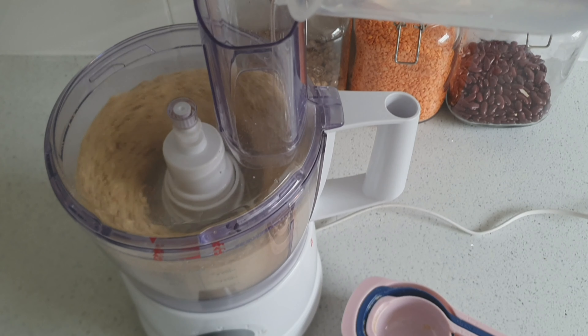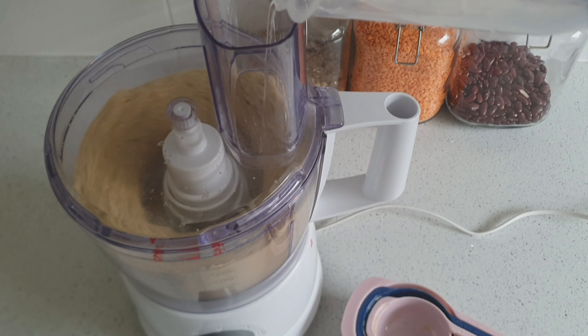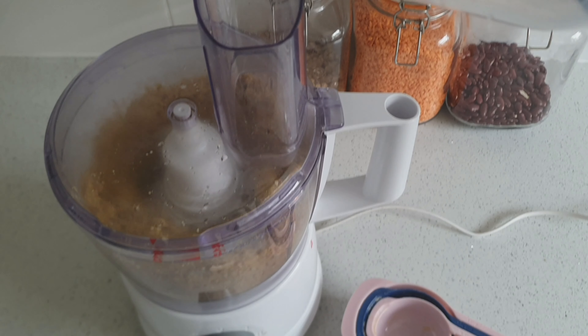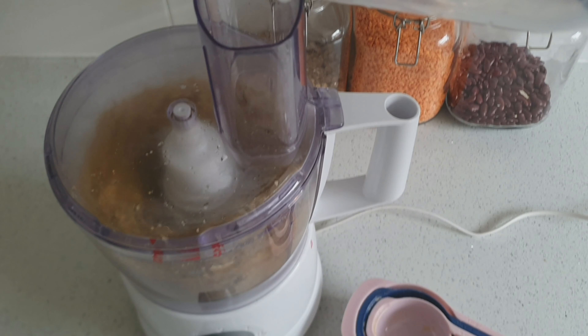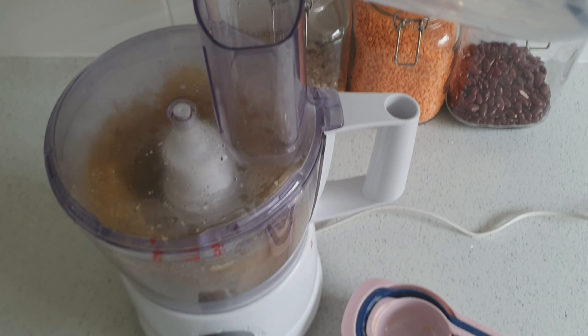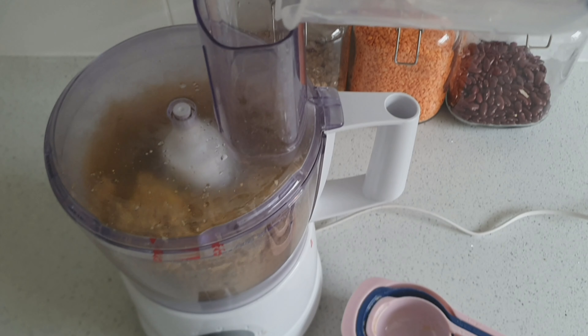I'm now adding a third cup of water to the food processor gradually. You don't want to put it all in at once — just gradually put it in whilst the food processor is mixing everything together. I've found that just using a third cup of water creates a perfect consistency.